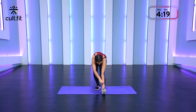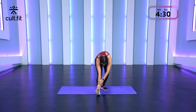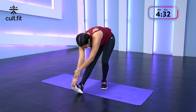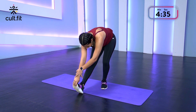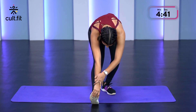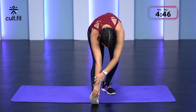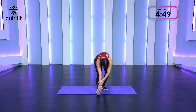Nice and easy. Pull the toes up towards the ceiling to deepen that stretch. And we're going to switch to the last side and hold. Pull the toes towards the ceiling, push the hips back, reach forward. Bring that torso towards the thighs. Breathe in and out. Slowly release.